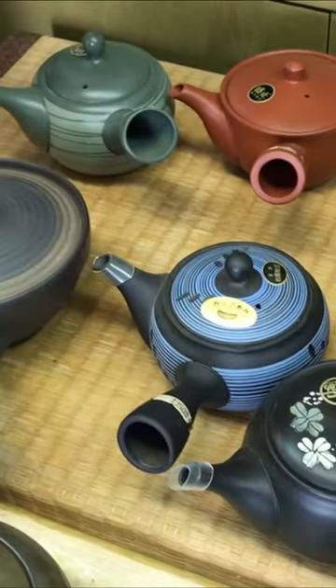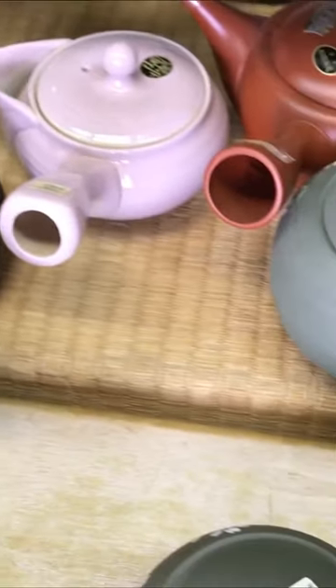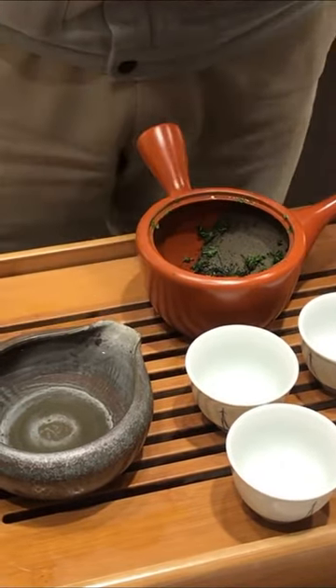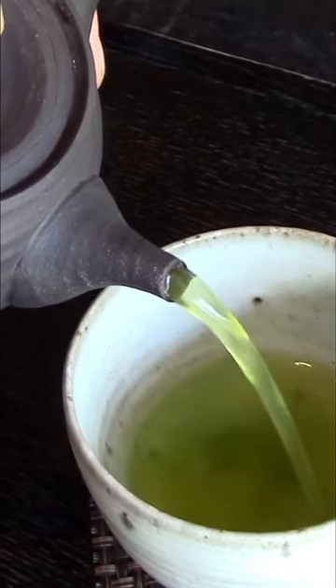If you are truly looking to get the best flavor out of a green tea, you should go for the more traditional clay teapot. This Kyusu teapot gives the leaves more space to expand and fully release their flavor. The clay also accentuates the sweet and savory flavors of the green tea.